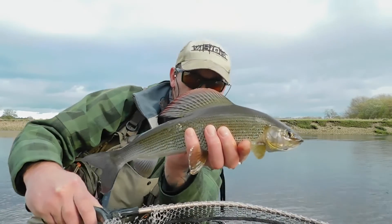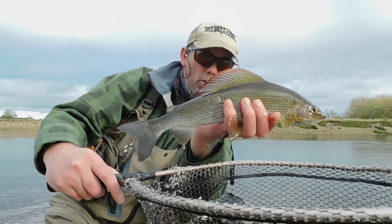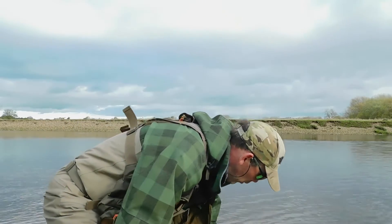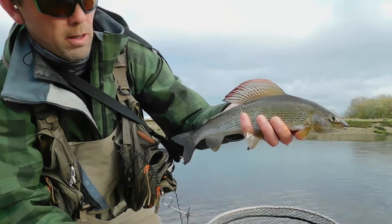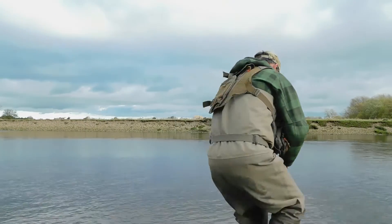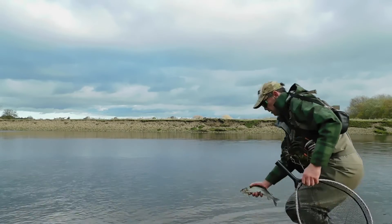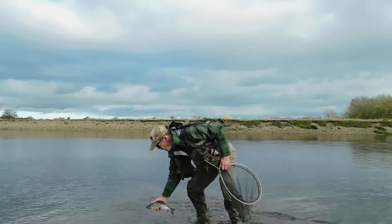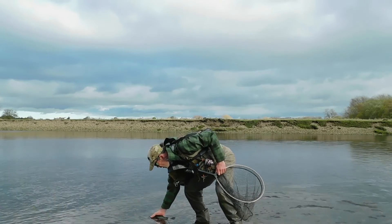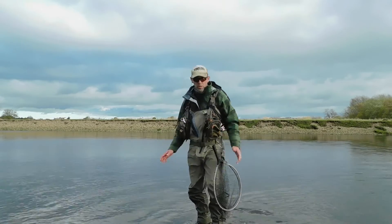Just to show you there — what a fantastic fish. Absolutely superb on the Vision 11ft. Look at the thing — absolutely fantastic. We'll get it straight back now. Just let this fish have a second... and it's gone away. Plenty of energy. Superb fish.